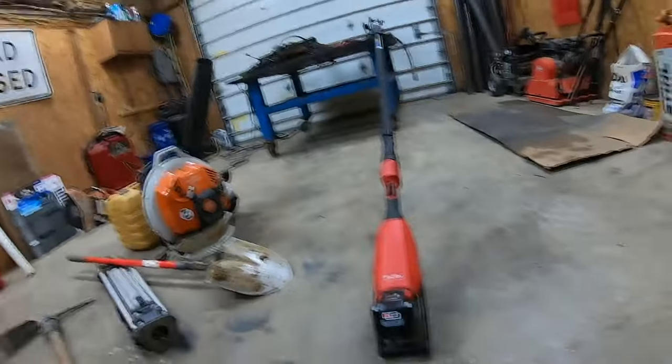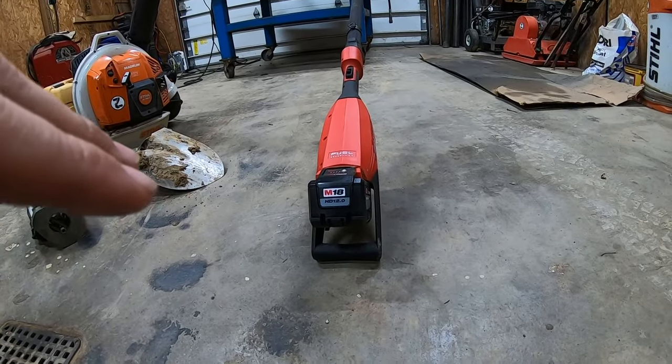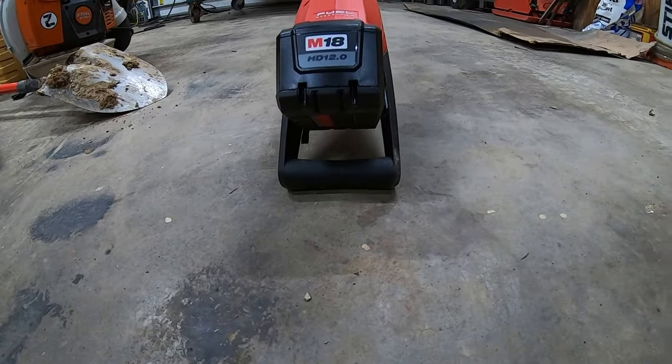Even though the Milwaukee pole saw is heavier, more of the weight is behind you, and it felt like I could move the head around more nimbly up in the tree because there's no motor up there. Comparing it to the Husqvarna, I felt like I could whip it around better and get it right where I wanted. Both the Husqvarna and Milwaukee pole saws have a handle-like feature on the back that kind of guards the battery and gives you something to grip.